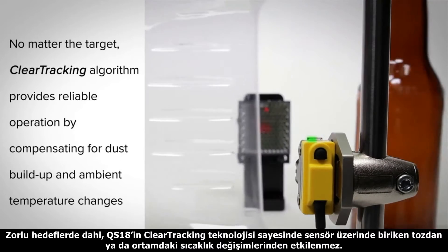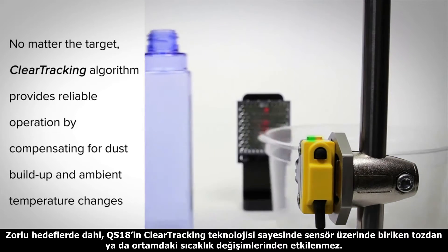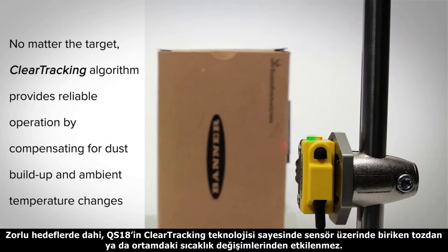Even with difficult targets, the QS18's clear tracking provides reliable operation by compensating for dust buildup and ambient temperature changes.